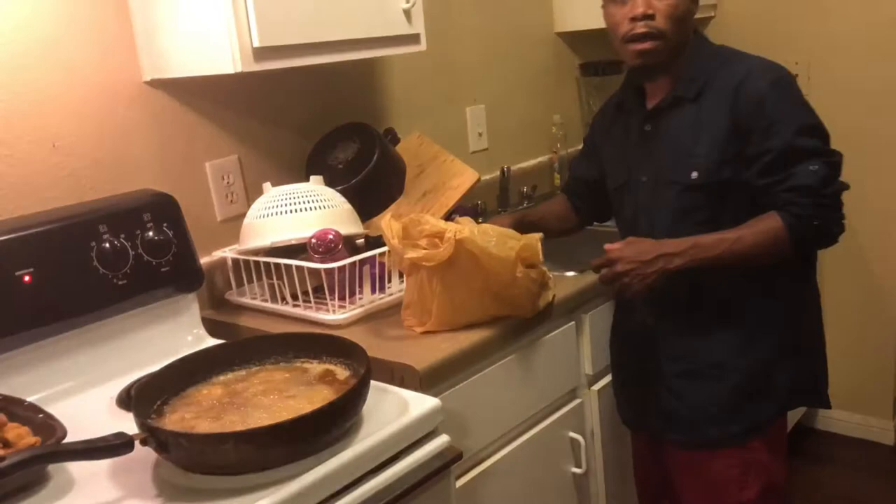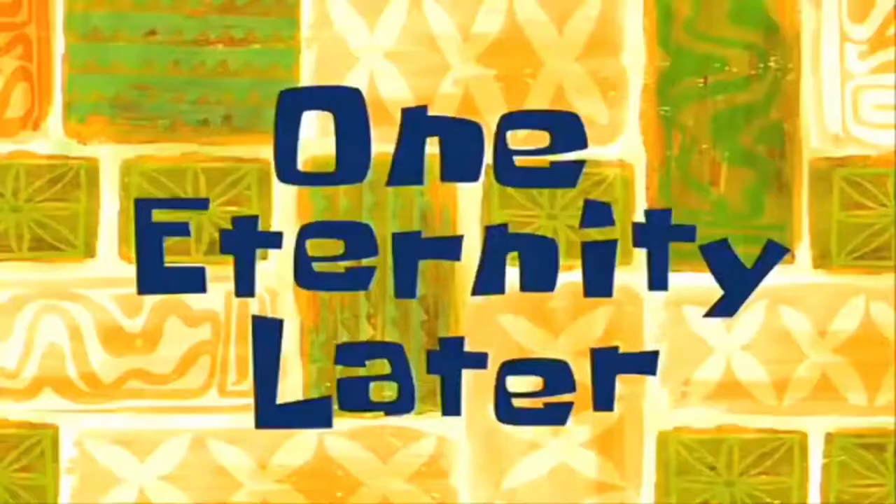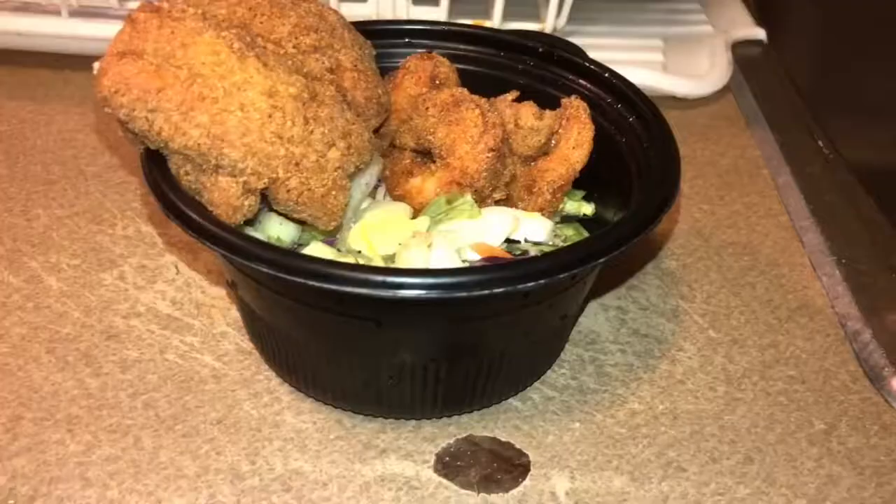That's going to be the end of the menu. To recap what we cooked today: we had fried fish — fried sway fish — fried shrimp. We used a little Zatarain's ranch seasoning and garlic powder to season it off, put it in the grease, let it cook a little bit, and bam, that was it. One eternity later...